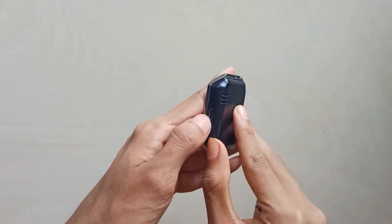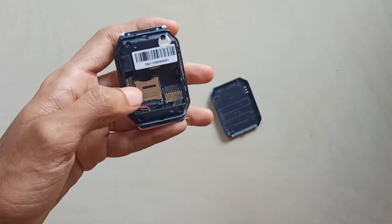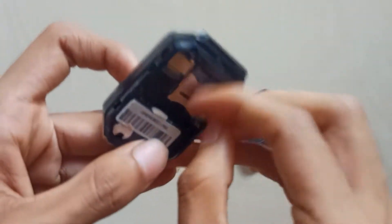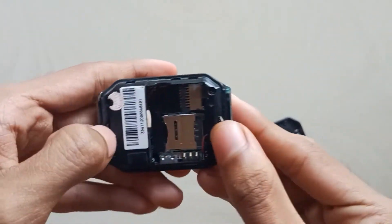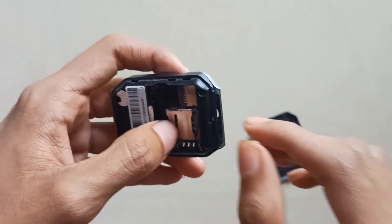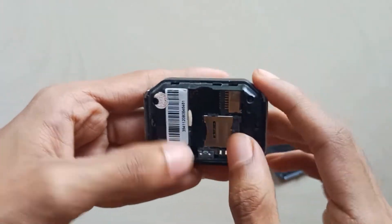We are going to charge the charger port. Now we have a smartphone. We have a SIM model. I have a battery. We have an SD card.